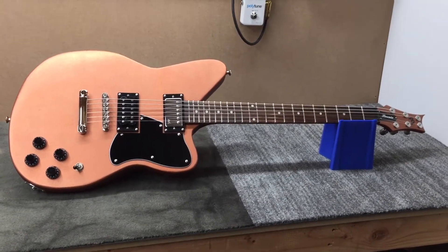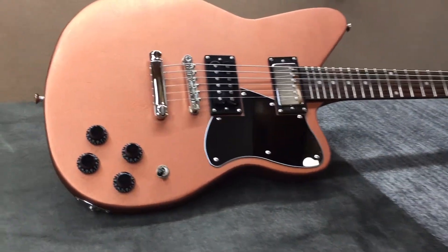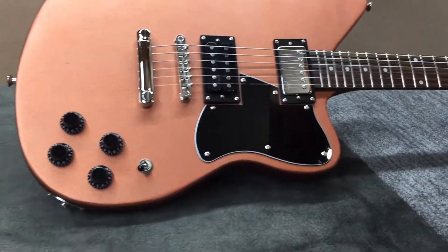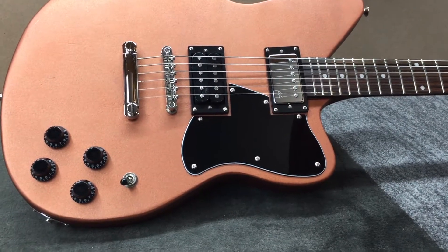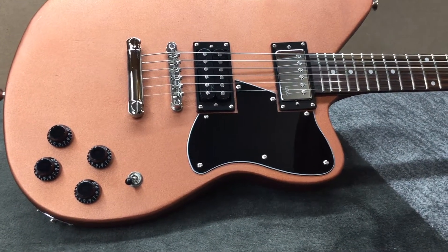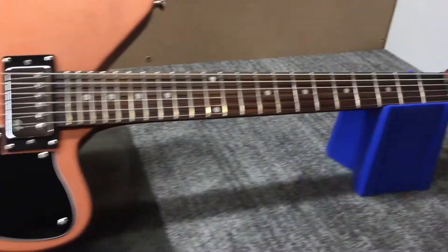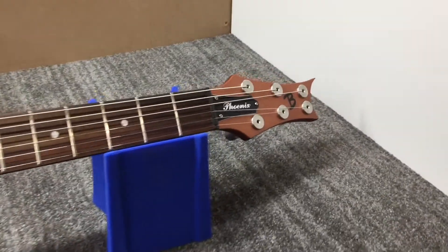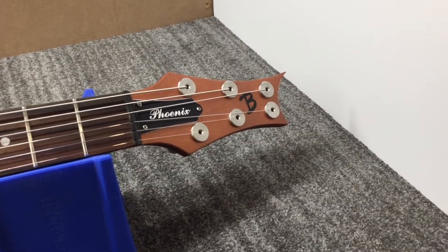It's got an alder body with a set maple neck and a rosewood fretboard. As far as electronics, it has Dylan pickups from Dylan Talks Tone. In the bridge we have an Eight Ball, and in the neck we have the Center Punch, both of which have independent push-pull coil splits. Moving up the neck, we have a Graf-Tech Tusk XL nut and tuners from Riot Tuners.